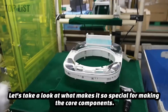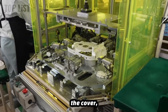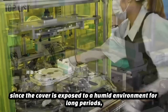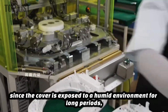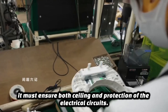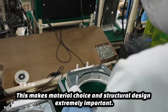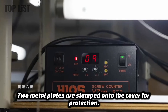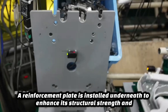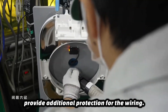For making the core components, the craftsman first processes the simplest part of the rice cooker: the cover. Although relatively simple, since the cover is exposed to a humid environment for long periods, it must ensure both sealing and protection of the electrical circuits. This makes material choice and structural design extremely important. Two metal plates are stamped onto the cover for protection, and a reinforcement plate is installed underneath to enhance its structural strength and provide additional protection for the wiring.